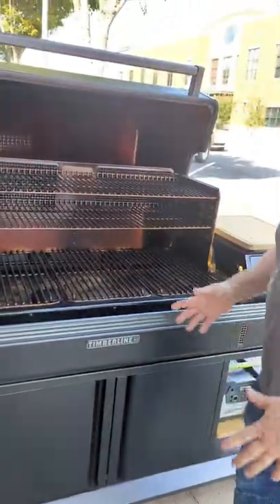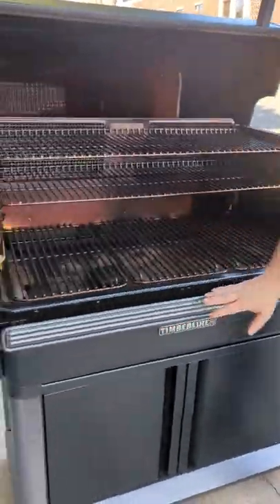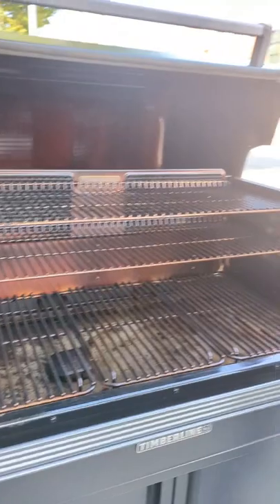You've got all this cabinet storage, and you have this rail system to customize it however you want. All of this can be done from your phone via Wi-Fi.